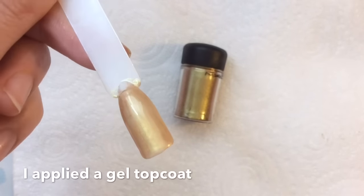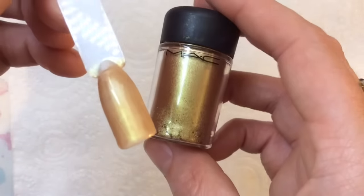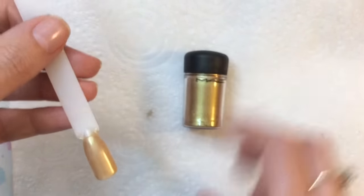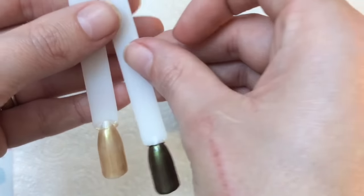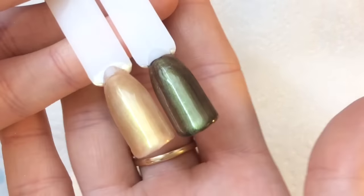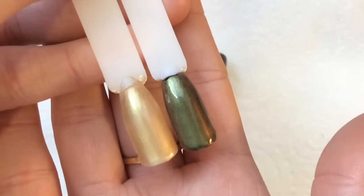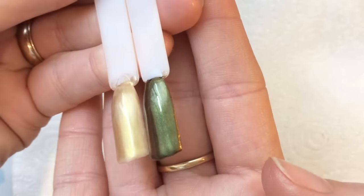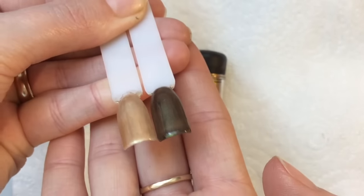I've gone ahead and top-coated it with a gel top coat. It's quite a bit lighter because it's over a white base, but off camera I also did it on a black base — and the difference is incredible. Over black it has very much green undertones, so it's a very versatile powder. Being MAC, it's super quality and it's going to last really well.